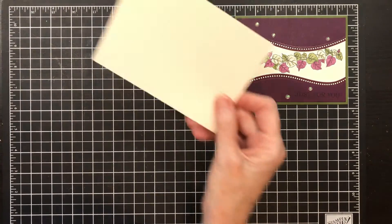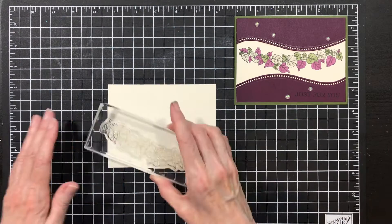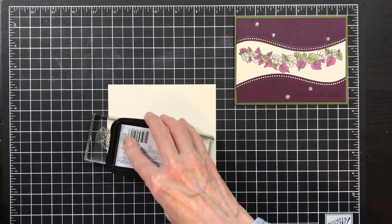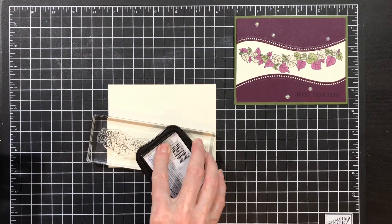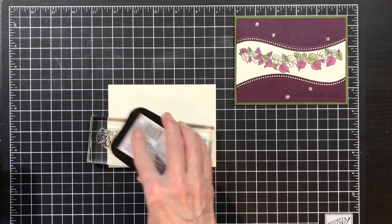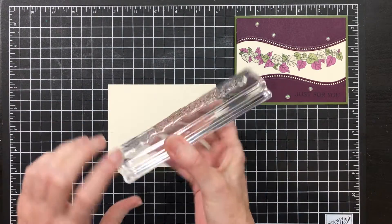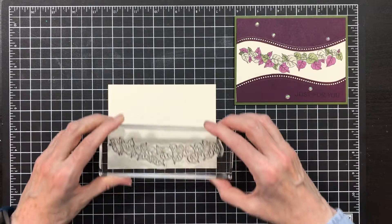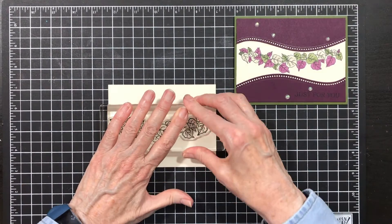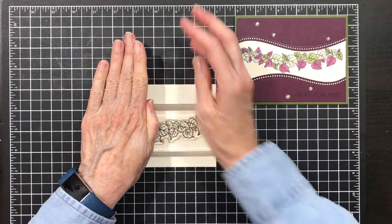You're going to need a piece of Very Vanilla that's 4 by 5 and a quarter. You're going to take your stamp and ink it up really well with the Memento ink. Then you're going to stamp it — I want to make sure I stamp it the same way. I stamped it right in the middle. Press down in the middle to make sure you get a good image.